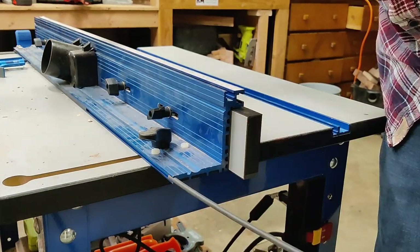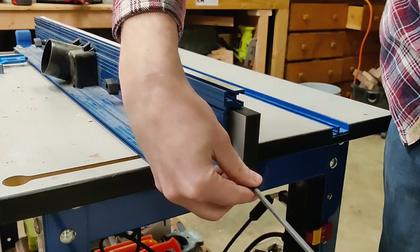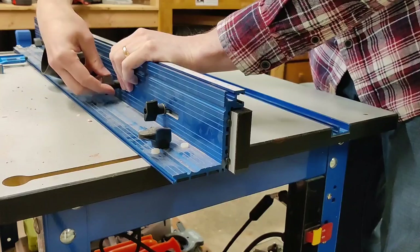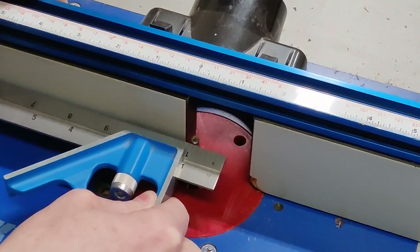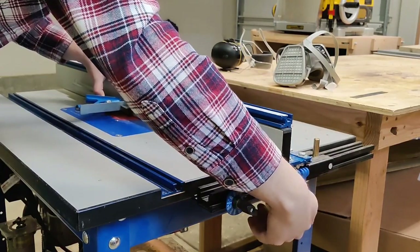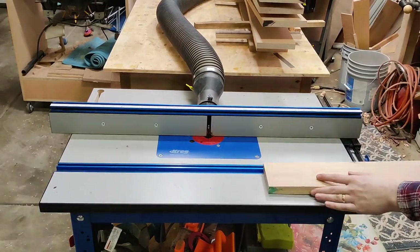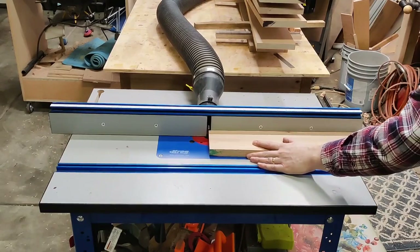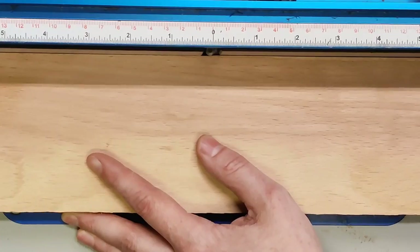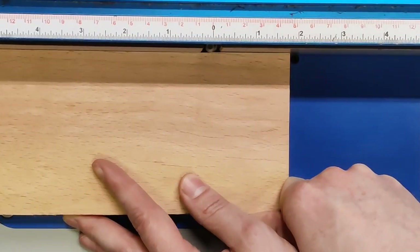The setup for the router table is fairly simple. Take these little spacers and put them behind the outfeed side of the fence — there are two for top and bottom to keep it even and square. Then move the fence as close to the bit as possible without touching, lock it down, and line it up with the bearing. To cut, just push the board through and transfer your pressure over to the outfeed side as soon as you can to ensure a flat cut. If you put pressure on the infeed side, you'll end up cutting an angle — it's not going to be straight.